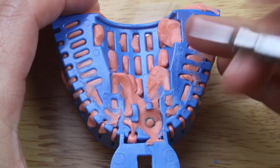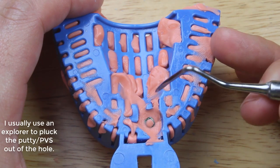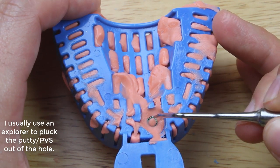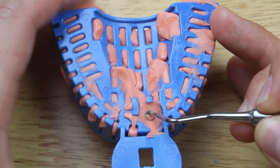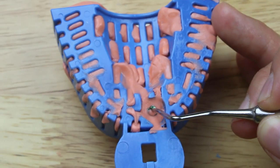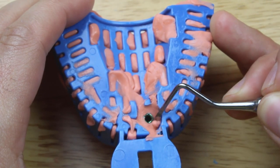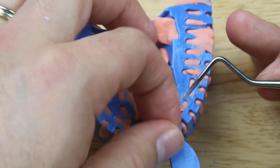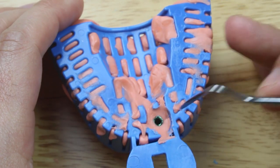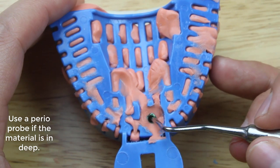Now the material has set up. I don't have an explorer on me so I'm going to use this little root tip pick. What I normally do is just go with my explorer, stick it in on the side of that access hole, and just pluck it out — it comes out so easy. Sometimes you do get a little piece stuck way inside, but it's really easy to pluck out. You just stick your explorer in there, or stick your perioprobe, and just pop it out.